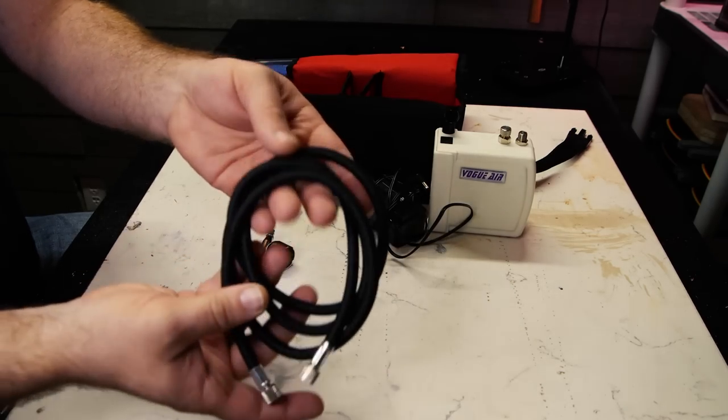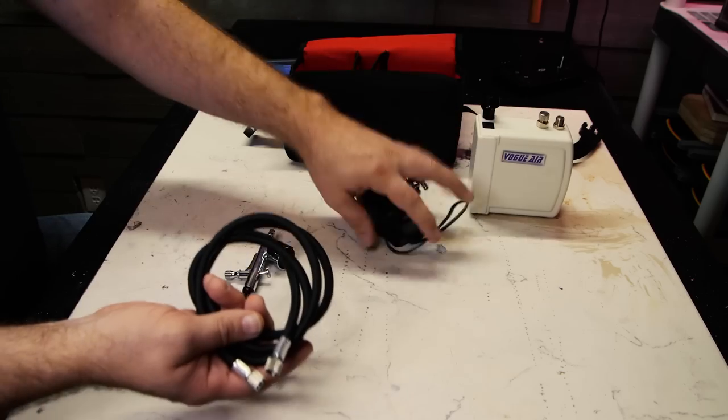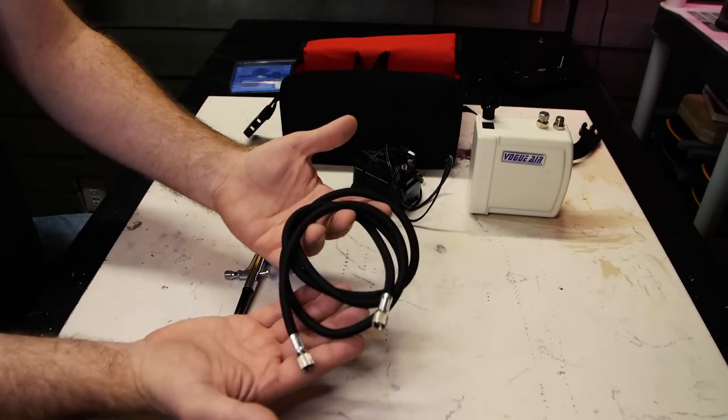It comes with a hose — pretty standard length, not the plastic kind. It actually has a weave on the outside, so it's a good airbrush hose. If these are the kinds of videos and content you like seeing, make sure you click that thumbs up button — that tells Weaver and YouTube we're on the right track. Now let's talk about the air compressor. There are a lot of positives and one thing that I don't want to call a negative — more like less ideal.